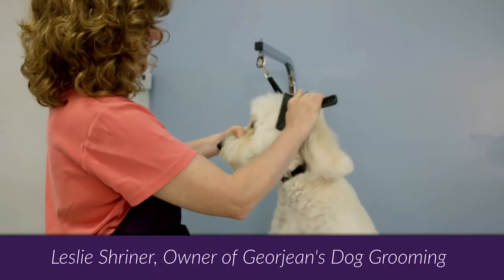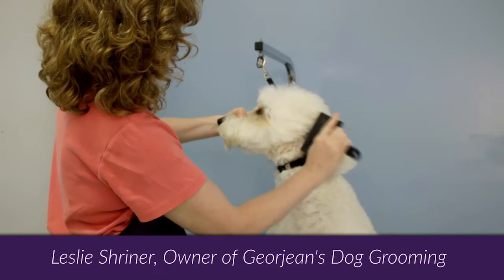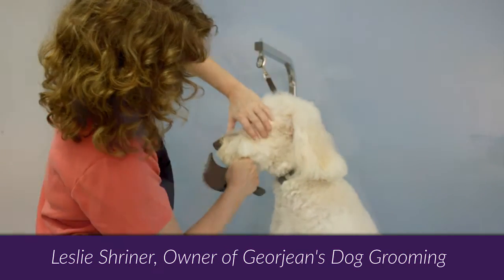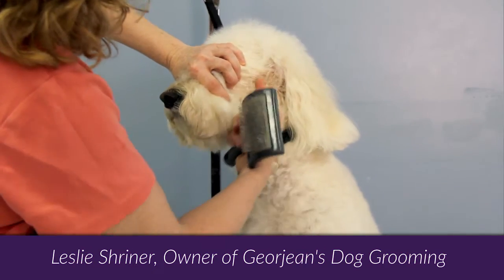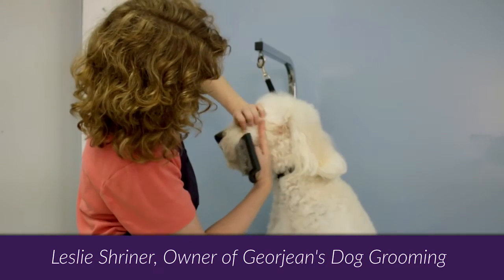Next, brush the hair away from the eyes. Pull the hair away from the face, then towards the ear. This lets you see where you are grooming.